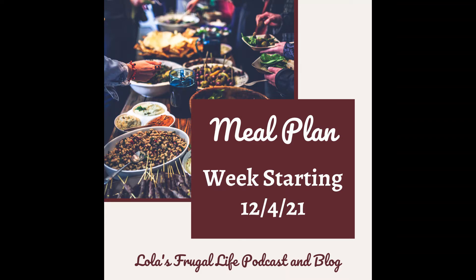For Sunday, I actually don't have a meal plan because we're going to be going out to dinner for my son's birthday. Whenever we order out dinner, I don't have a meal plan to share, which is very infrequently. We pretty much only go out to dinner for birthdays and things like that. Since this is my real life meal plan, I don't have one to share for that day.